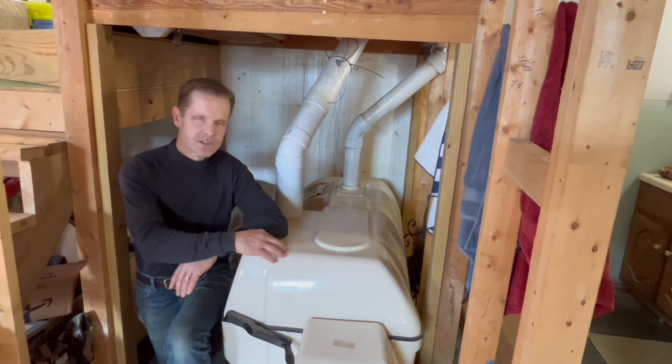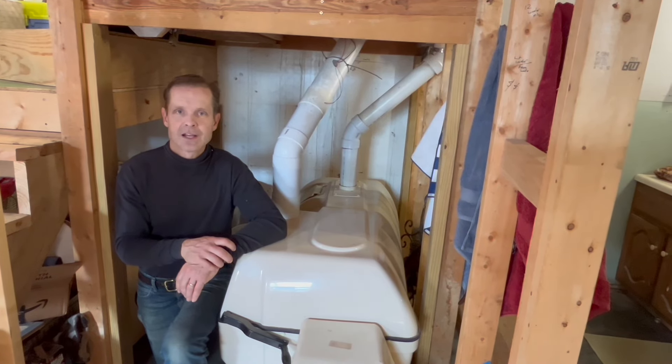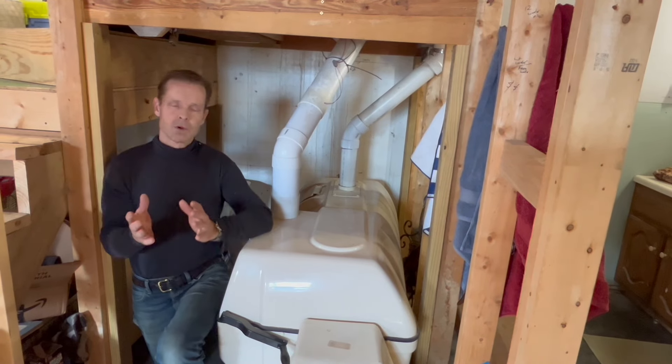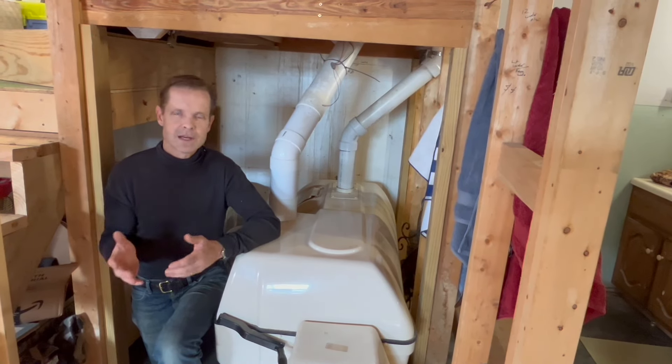So what I'm going to do is raise this unit just a little bit and actually go to an inch and a half PVC drain. PVC does not gas out, so it should fully contain the smell if there's overflow. But normally there is not effluent overflow into that tube — it depends on usage, humidity, how much water is going in.